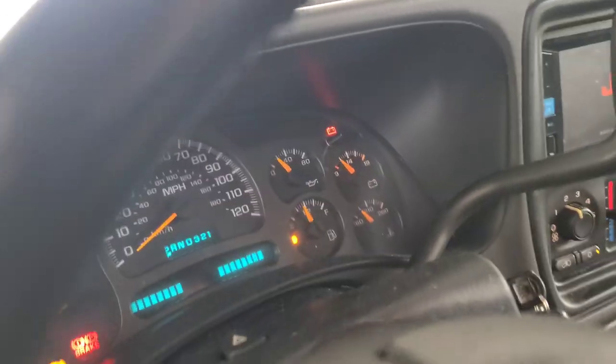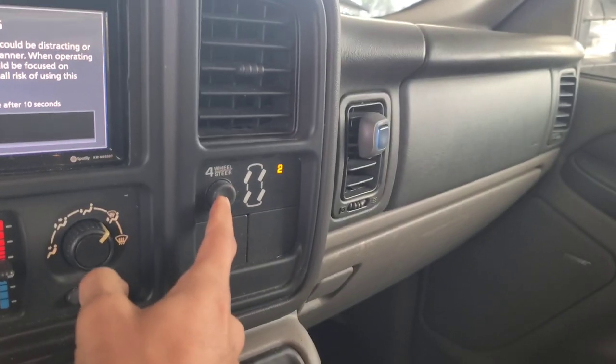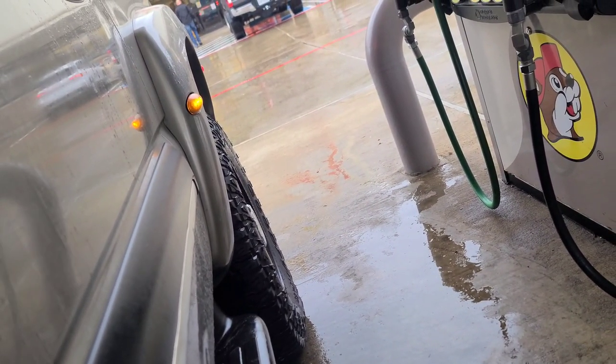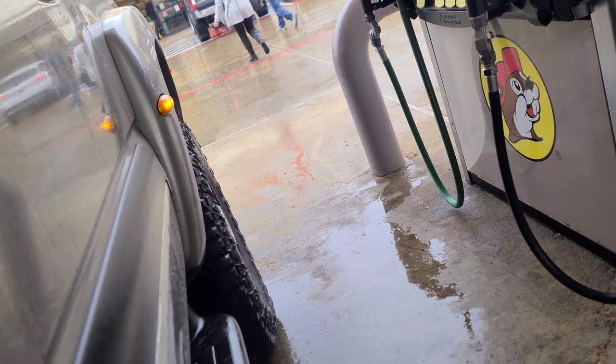We are not in the two-door anymore — favorite part incoming!